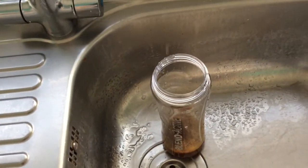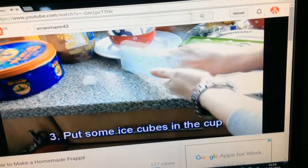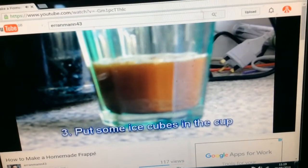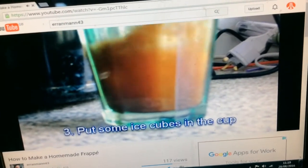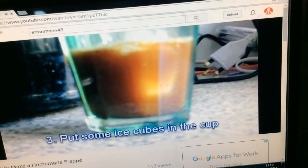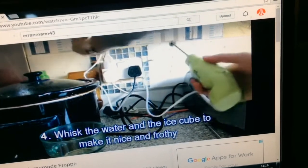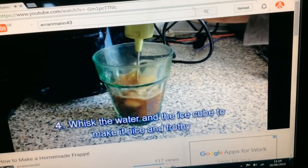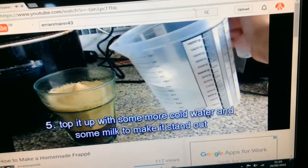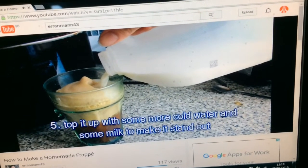You'll want to put some ice cubes inside the cup to make it nice and cold. You might want to bash the battery on the kitchen worktop to get it to catch it out of a slot. Make sure you add plenty of water inside the slot and put it in the freezer to turn the water into ice. Now you are ready to set the wand up and whisk up the cook to make it nice and proper. Make sure you have plenty of cream, and top it up with some more cold water and add plenty of milk to make it stand out.